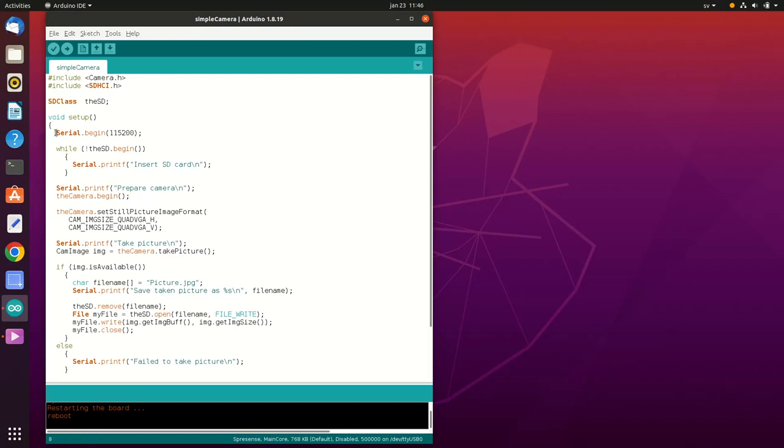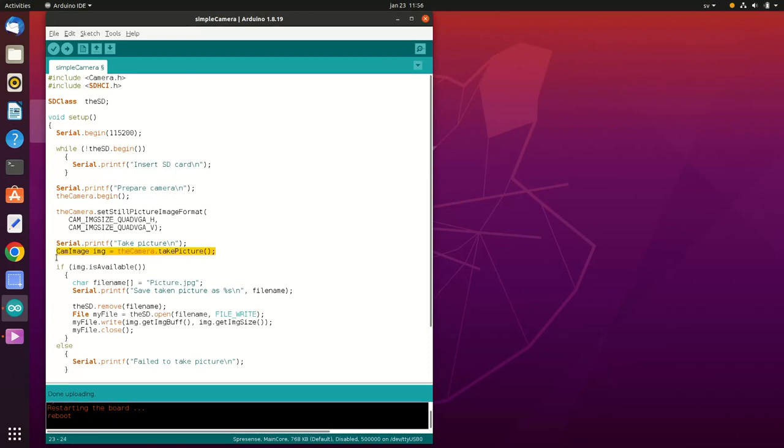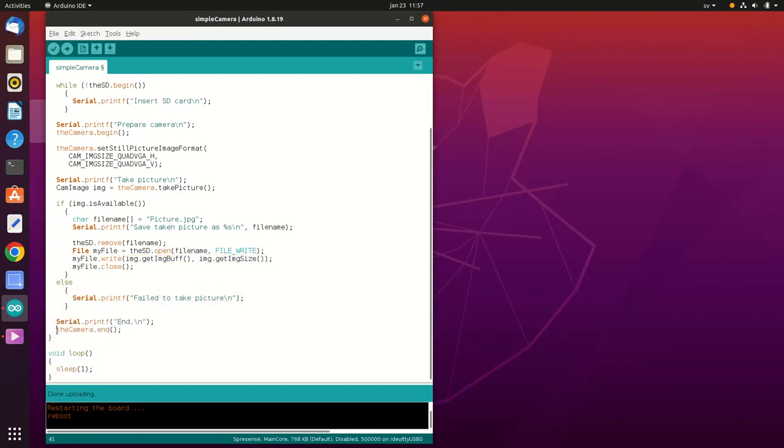We start by initializing the SD card and serial communication. Then we call the camera's begin method. We choose the picture's parameters — width, height, and format. I chose quad VGA, which is 320 by 240, and left the default format, which is JPEG. Then we call the camera's take picture method. If the picture is available, we write it to the SD card; otherwise, we print an error message. Finally, we call the camera's end method.